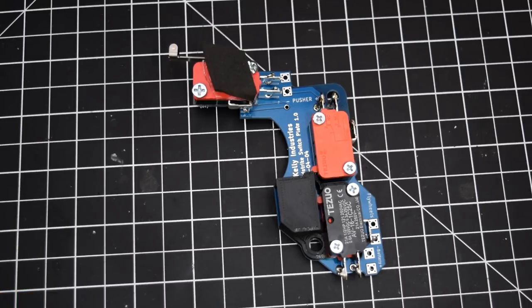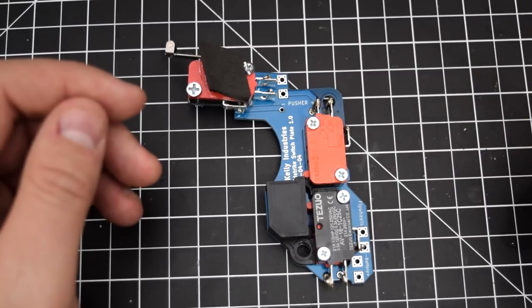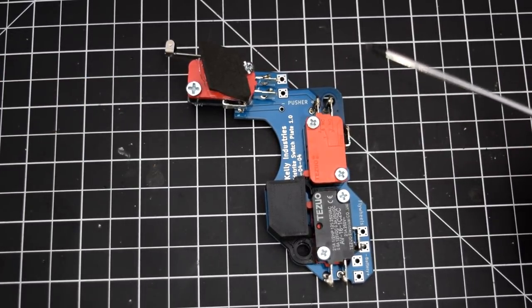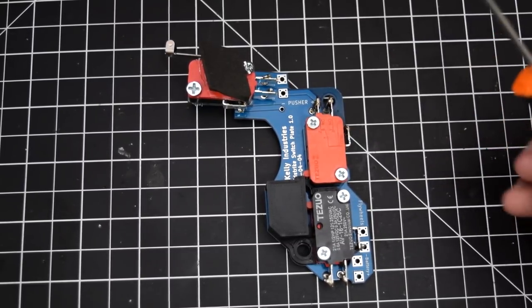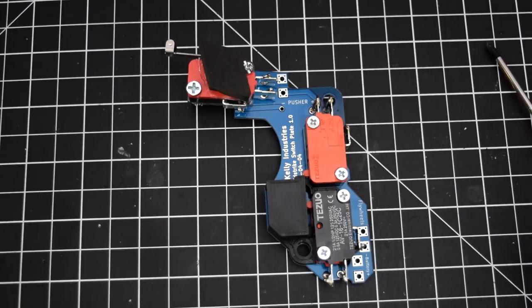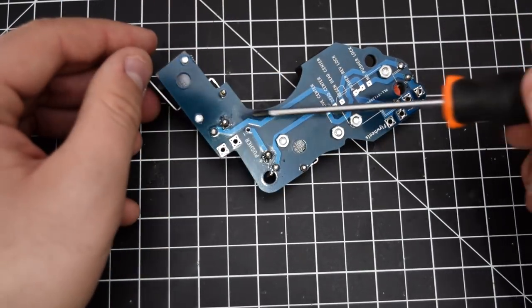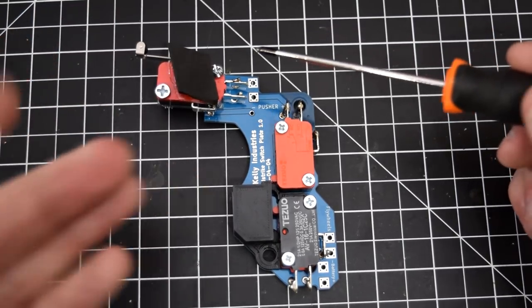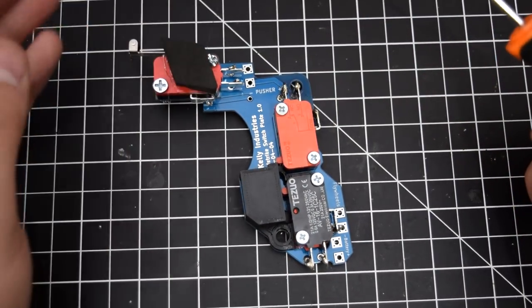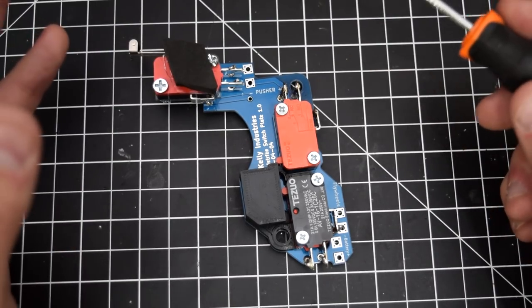Now it's time to go over the pros and cons of the switch plate — spoiler alert, there are not many cons. The biggest pro to me is that this is the easiest switch plate to set up compared to all others I've seen and used. Everything is basically plug-and-play — as long as you can do circuit board soldering, you can do this switch plate. Everything just kind of drops in, the wire soldering is super easy, and there's no rat's nest of wires.